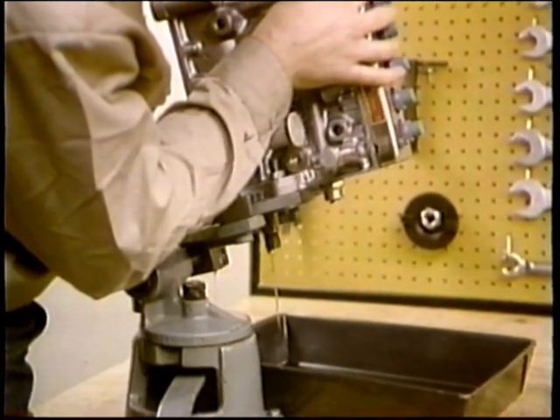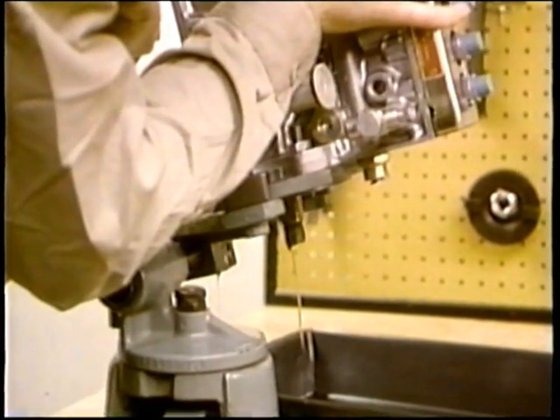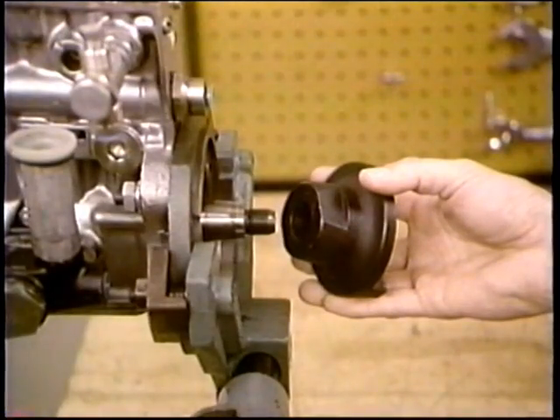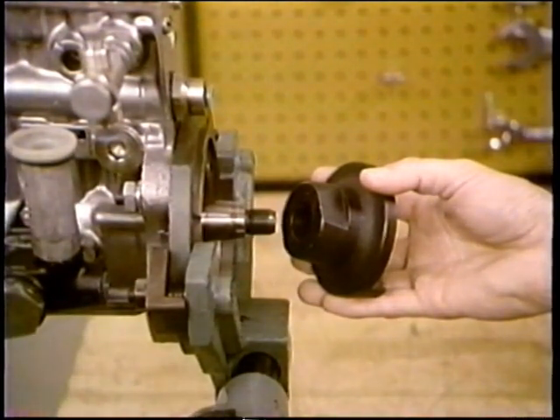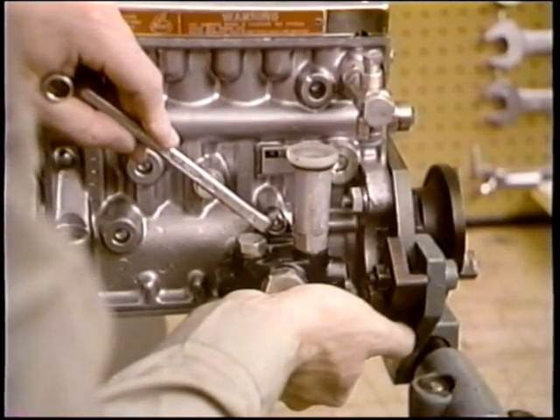Drain out the lubricating oil as your first step in disassembly. Notice how this vise makes it easier. Install this drive coupling, tighten the nut but don't torque it. Remove the feed pump, also the top cover over the barrel assemblies. That completes your preparation.